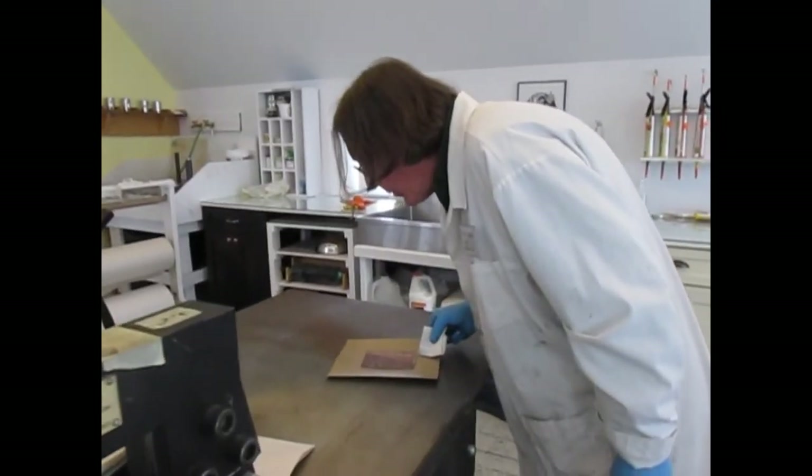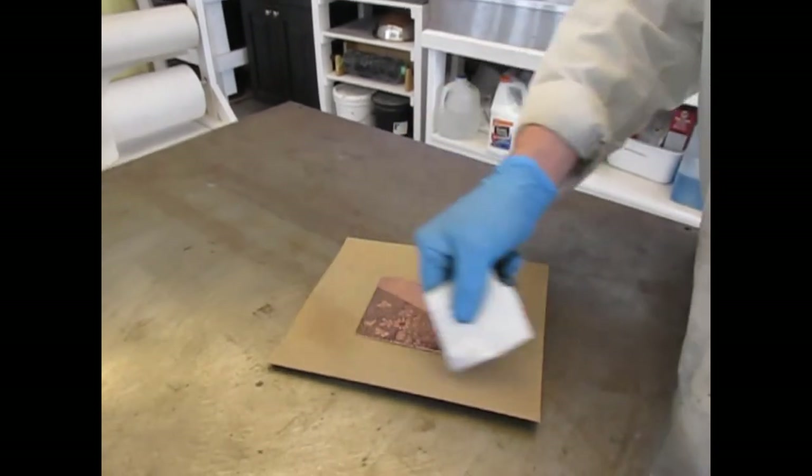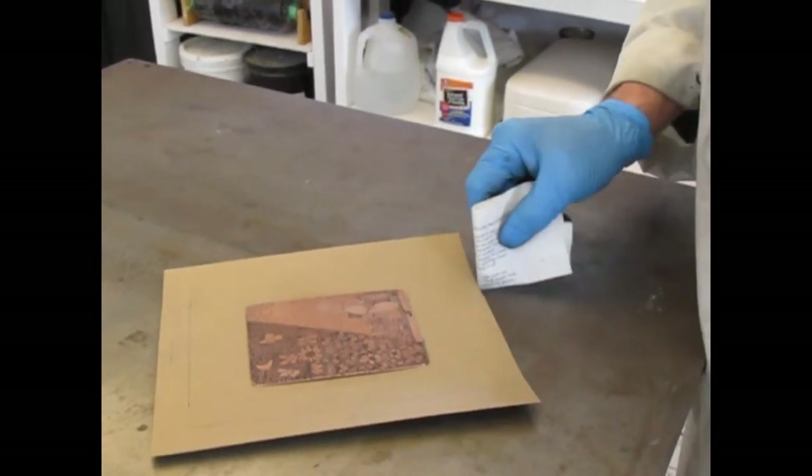I have marked out where the plate goes and I have a line where the edge of the paper is supposed to go — that's why it's called a template. It's the template for me registering the plate.